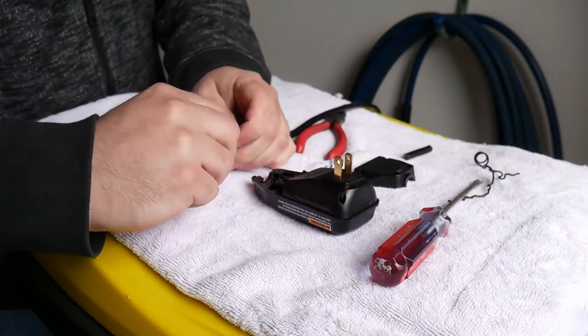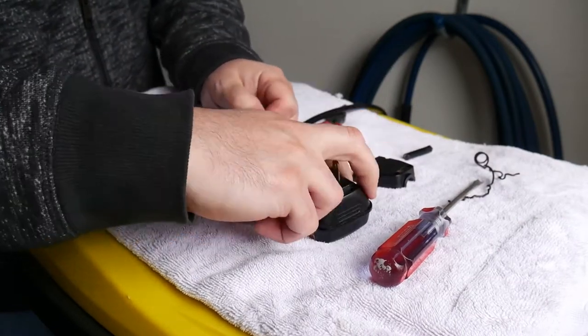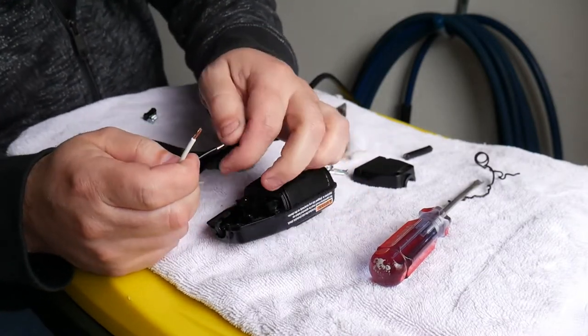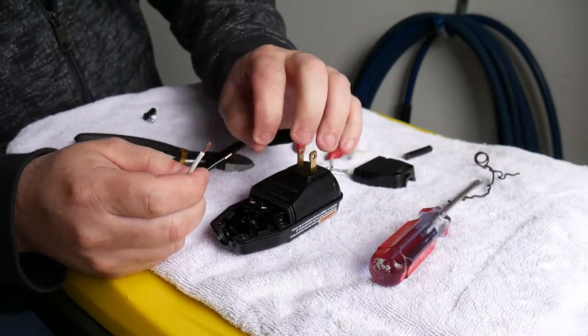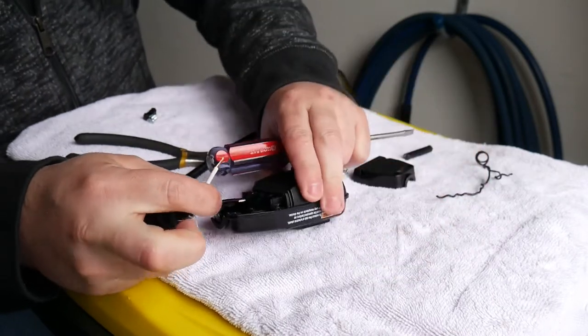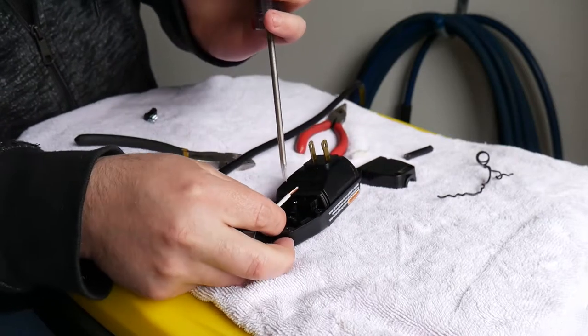Once you've got that done, you're ready to put it back together. The black wire goes on the brass terminal. Take the stripped end — just the copper — you don't want to put the plastic insulation underneath the terminal, otherwise you can end up with a bad or loose connection. That's going to go right in.